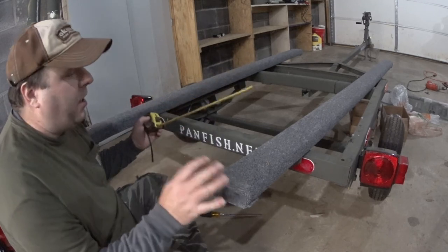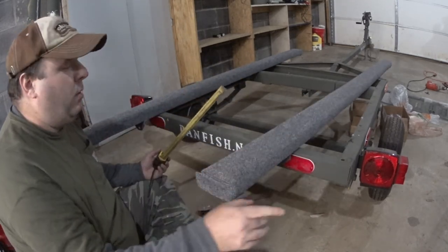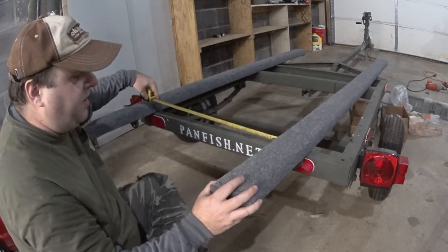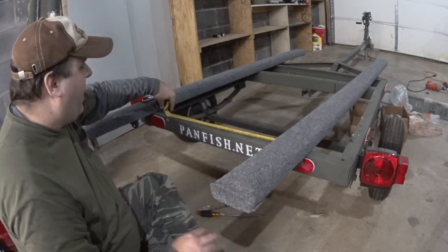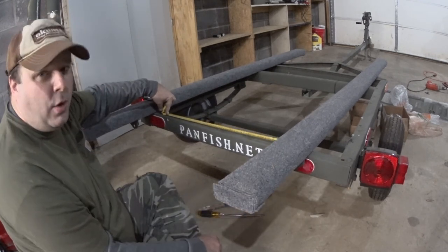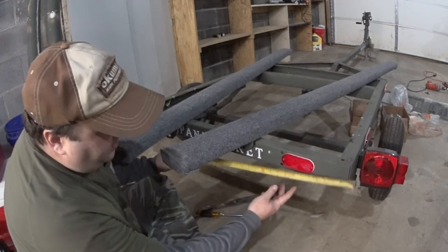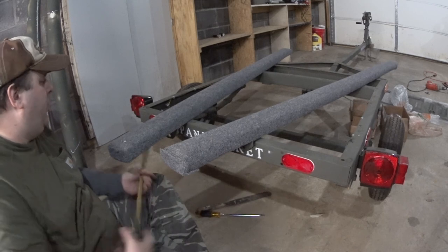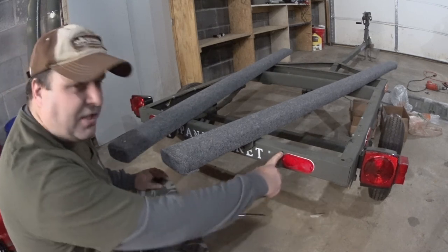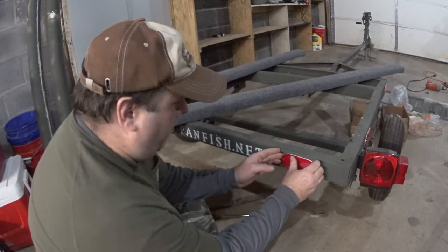One minor problem on my trailer: the reflectors are in the way. The ribs in the bottom of the boat are 20 inches apart, so in order to have the bunks on the outside of the ridges, they have to be 20 inches apart — which is literally right on top of the reflectors. So I'm going to have to peel them off. The back of my trailer is almost 40 inches exact, and these holes are 9 inches each, so I can use this to help center where the bunks need to go.